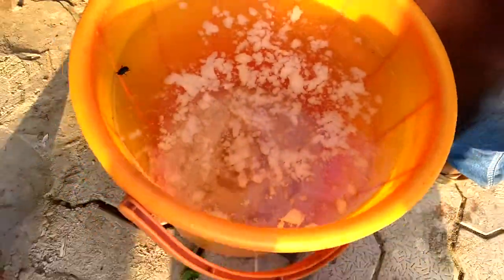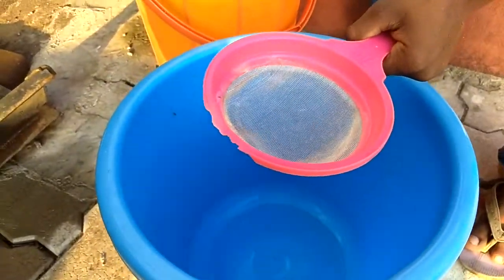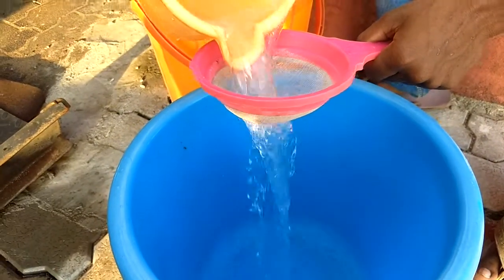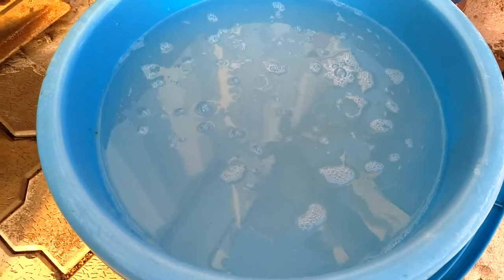Now the water has settled down. Let's transfer it into another bucket using a filter cloth. The complete water has been transferred to this bucket.